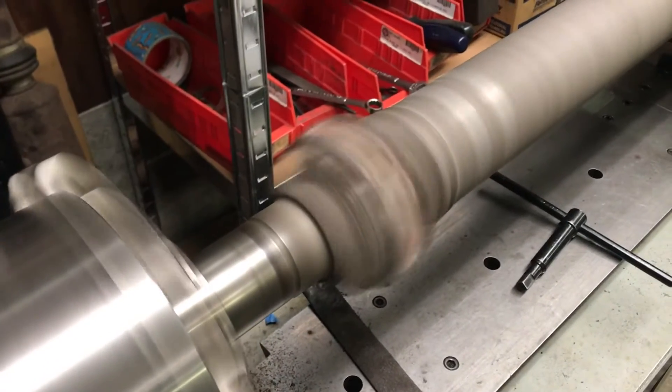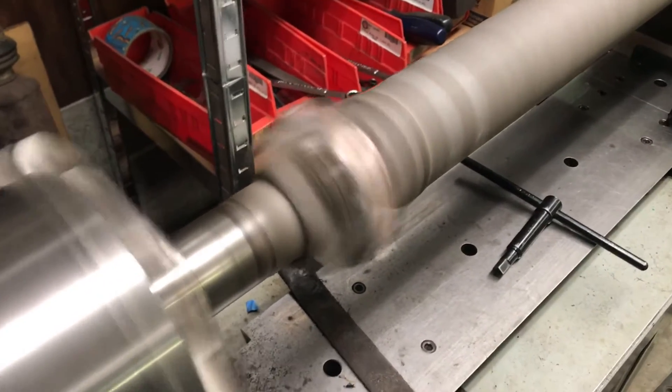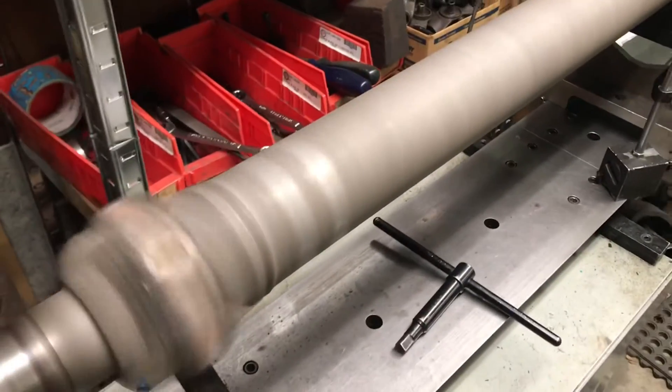Here we have a 1480 series shaft for Derek Early, out of a Cummins truck. It's an AAM shaft. Typical of these AAM shafts, they're just filthy with weights from the factory — this is no different.